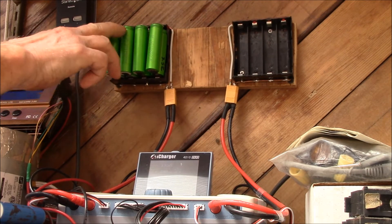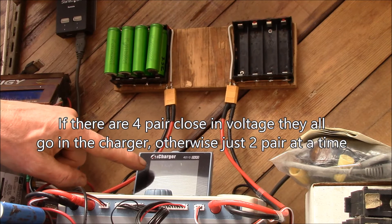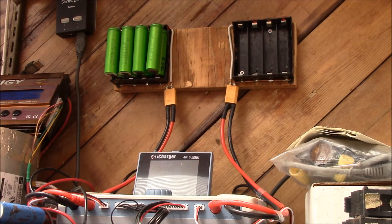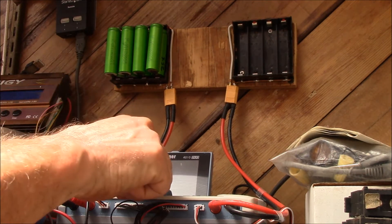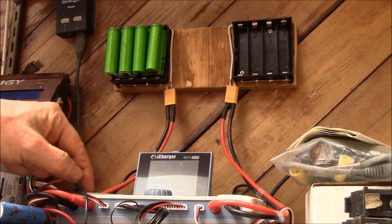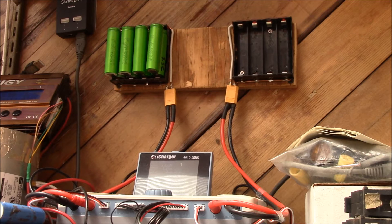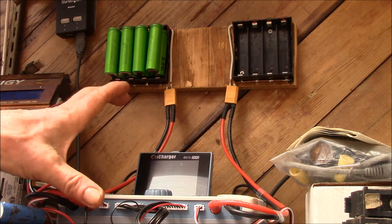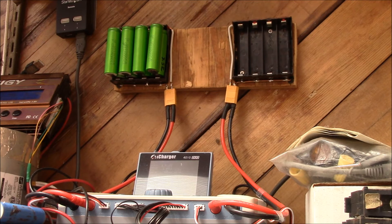This is my iCharger 4010 Duo — this charger has two separate charging circuits in it. I have a pair of four-cell holders so I load all four pairs out of two of the modem batteries in here. This one's showing 3.56 volts. I've got a 2-amp charging profile loaded and I'm charging them to 4 volts per cell. The reason I picked up this charger is it does regenerative discharging and it can be powered off a 24-volt power supply. When I get to testing the larger modules I can do regenerative discharging from this into my 24-volt battery bank.